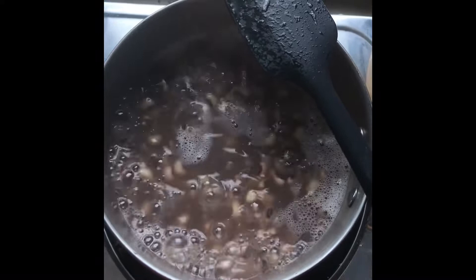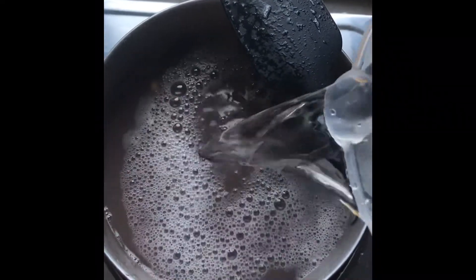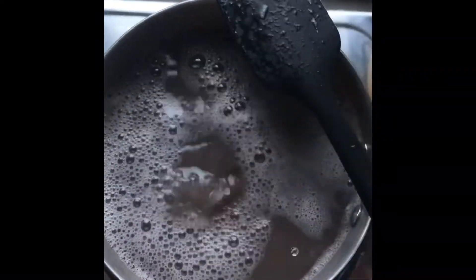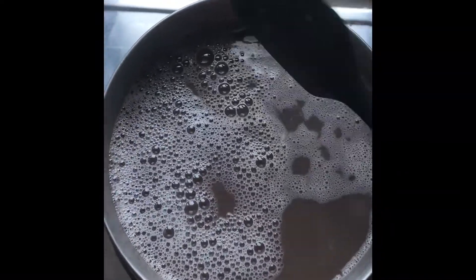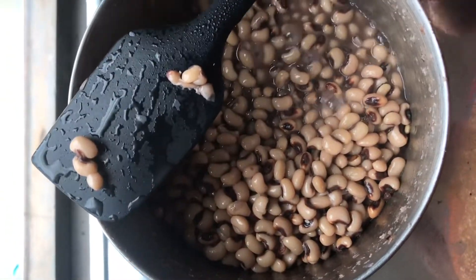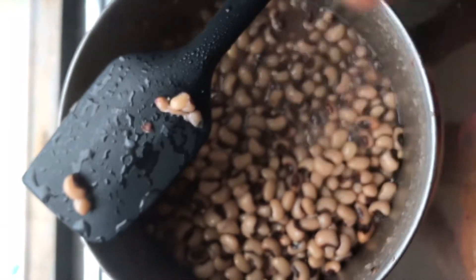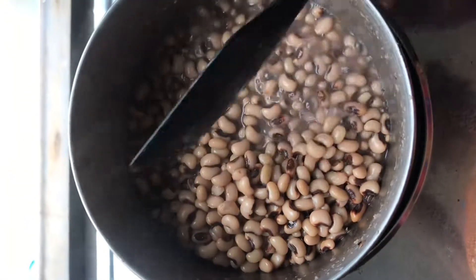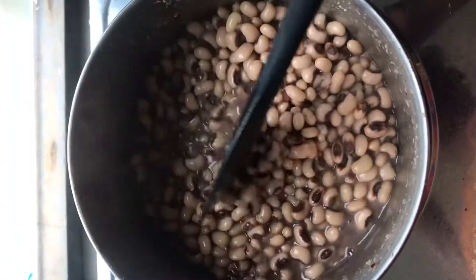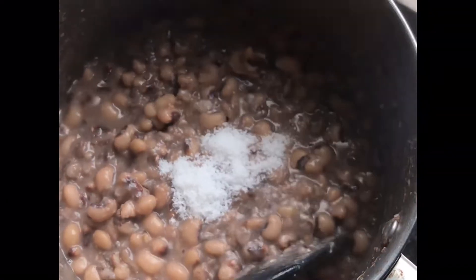From time to time, check if your beans needs more water, then add a cup or two to it. This will allow it to cook well and become soft. Some people add potassium nitrate to it so that the beans will become soft faster, but it can cause your tummy to ache, so please avoid adding potassium nitrate to your beans.